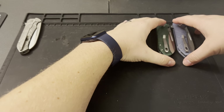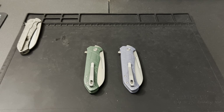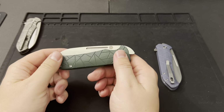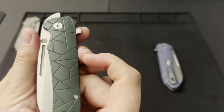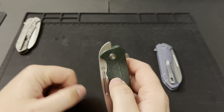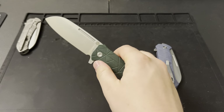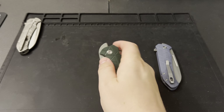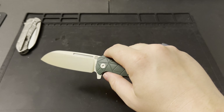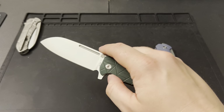Now let's move on to the G10 versions, and then we'll do some measurements. The measurement specs are going to be exactly the same across all versions — the weight will be different, obviously. Here we've got a green and a blue G10 version. The green G10 has the same milled geometric lines on both sides. We're going to have a deep-carry ambidextrous pocket clip on the budget version, and instead of CPM 20CV, we're coming in with 14C28N steel, which is my favorite budget steel.